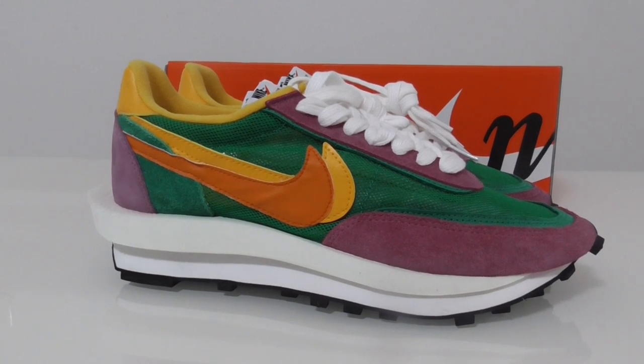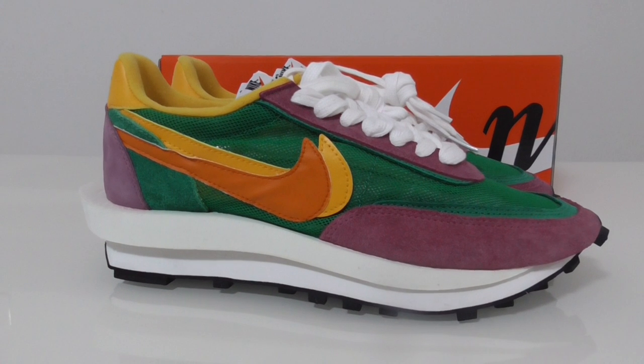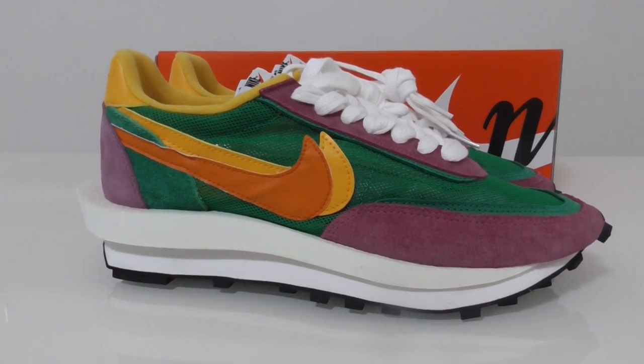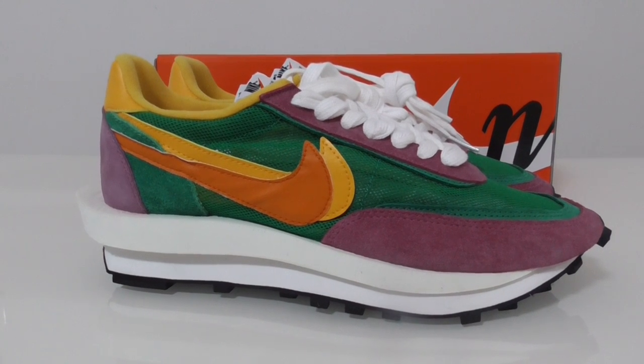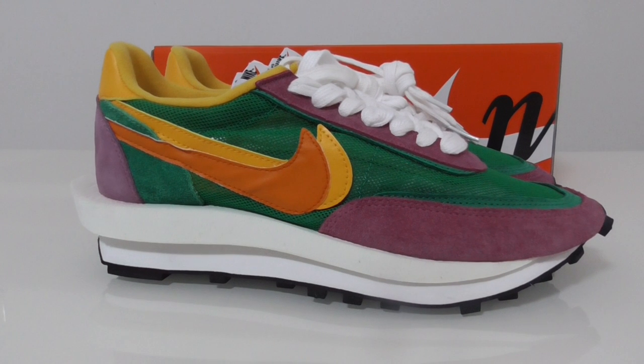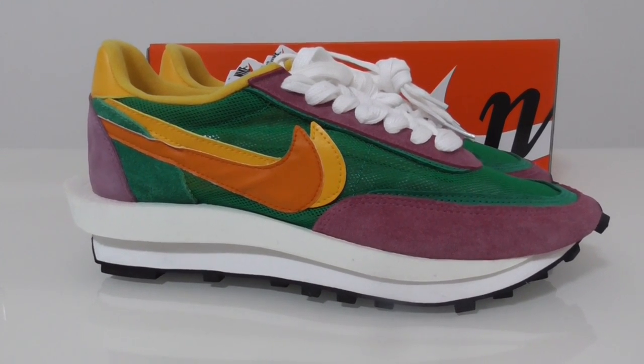Welcome back to my channel. Today I got the Nike Sacai sneakers, and this is another new colorway. You can look at the whole shoe with the green, pink, and white colors.